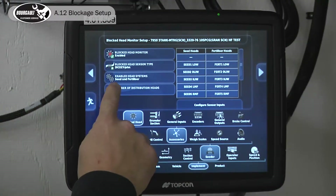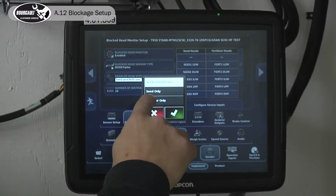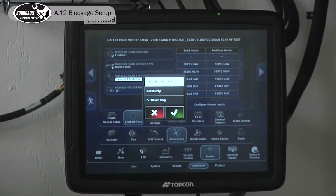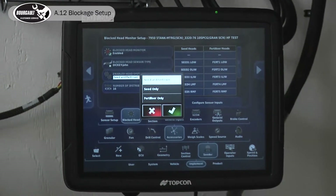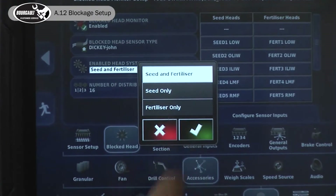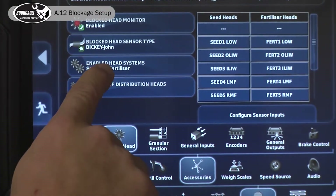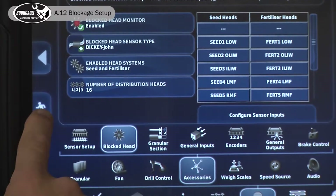If you don't want to monitor both seed and fertilizer, you can come in here and select seed only or fertilizer only to avoid nuisance alarms. That's the only thing you should need to come back in here to change. We'll leave our setup monitoring both seed and fertilizer.